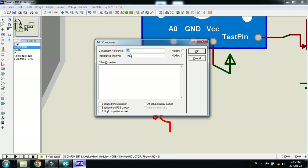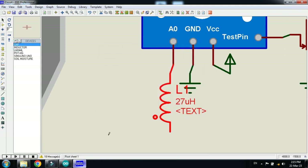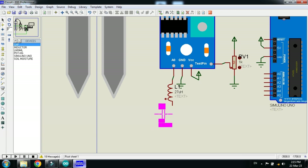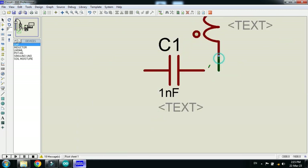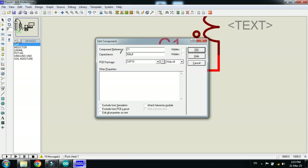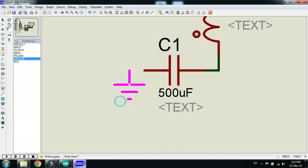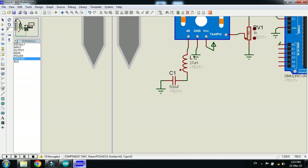Make the value of the inductor 27 microhenry (µH). Now place the capacitor and connect it to the inductor in series, then set the value of the capacitor to 500 microfarad (µF) and ground it.